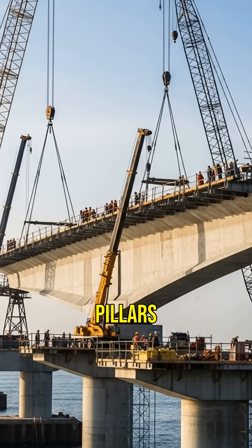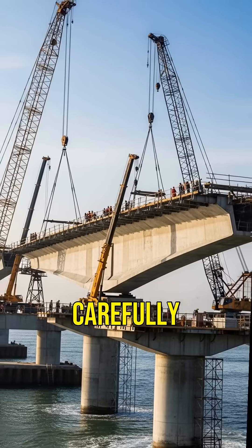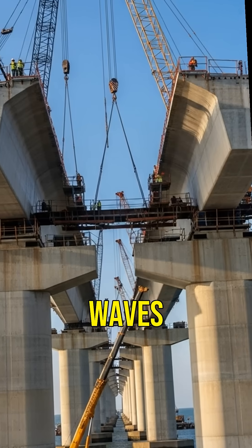Engineers then connect these pillars with bridge spans, carefully positioning them to handle the forces of waves and wind.